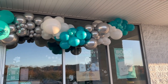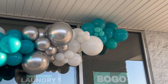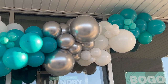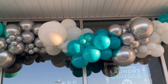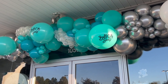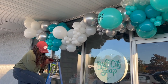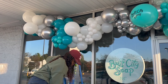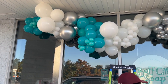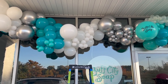We are now completely done. As you can see, we've added the detail balloons — these little small five-inch balloons here. And this is how you make a balloon garland.